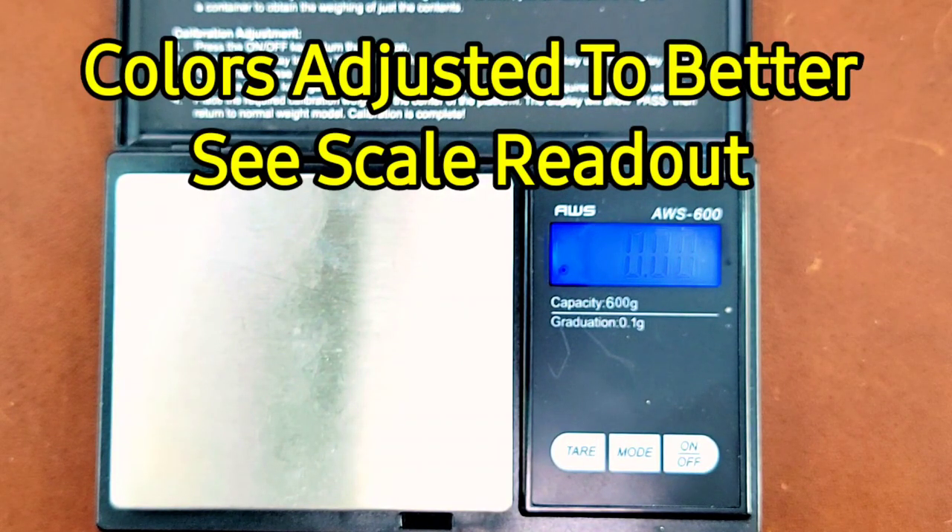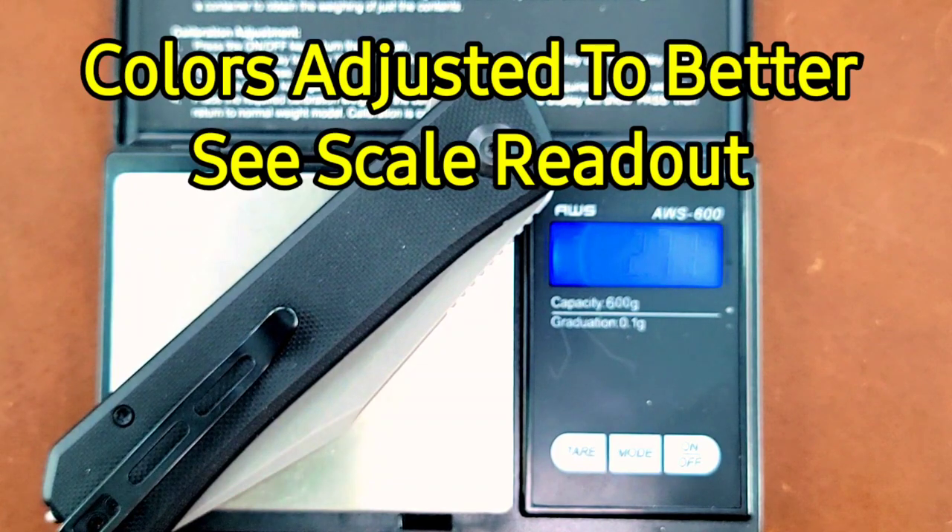Starting with the weight of the Civivi Cogent, coming in at just about 3.8 ounces. Next, the weight of the Civivi Relic, coming in at 4.13 ounces.